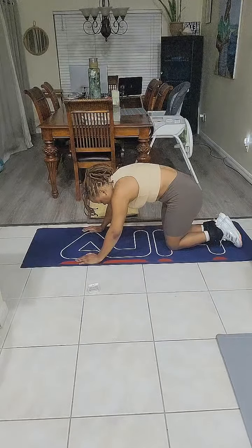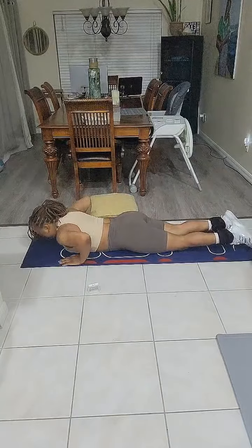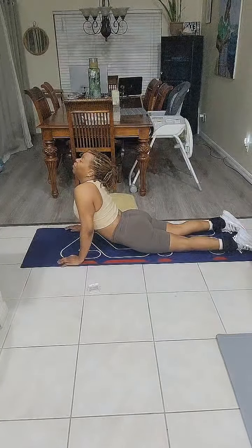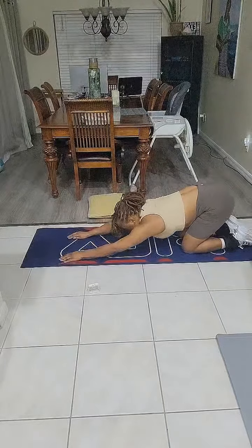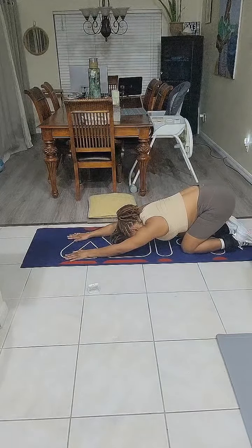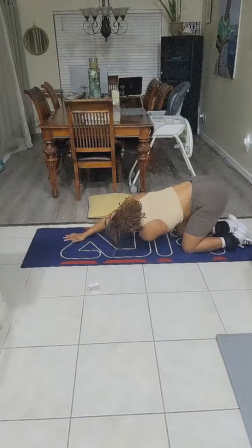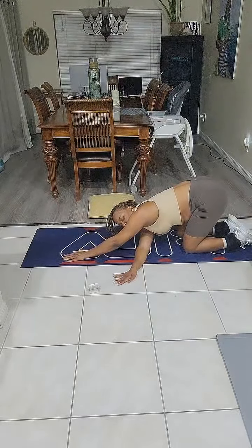5, 4, 3, 2, and 1. We're going to get on our stomachs. Deep breath in through the nose and exhale. 5, 4, 3, 2, 1. Good job. We're going to lean back and get a stretch in our arms. 5, 4 — drop your head. 3, 2, and 1. We're going to reach under. 5, 4, 3, 2, 1. We're going to do that same thing to the next side. 5, 4, 3, 2, and 1.